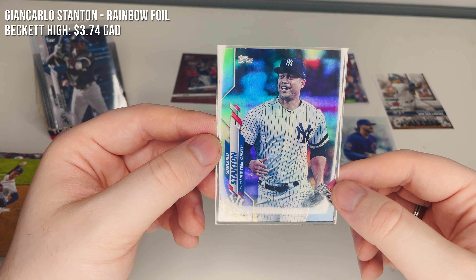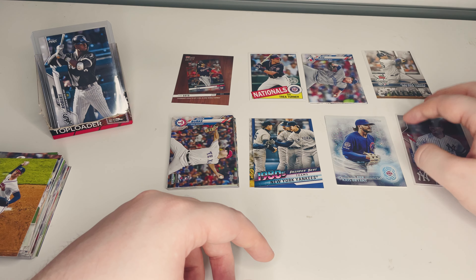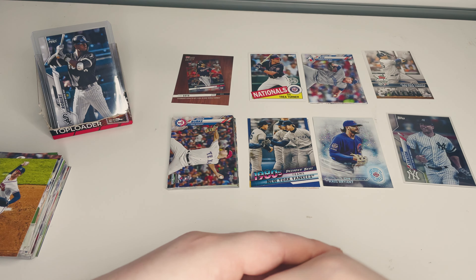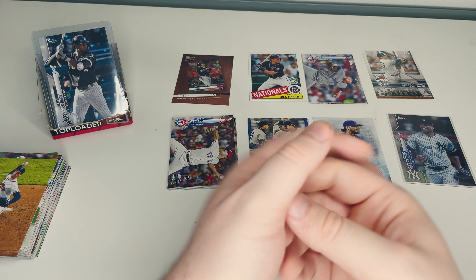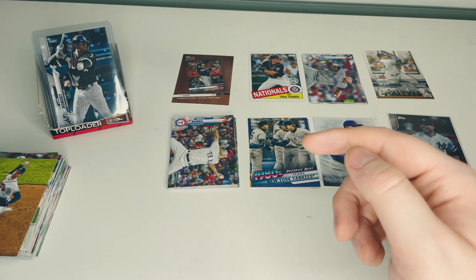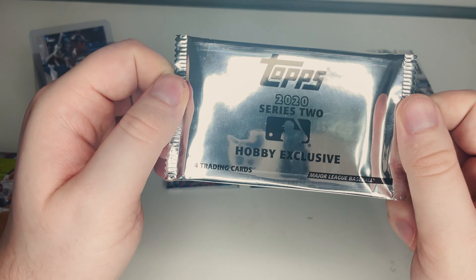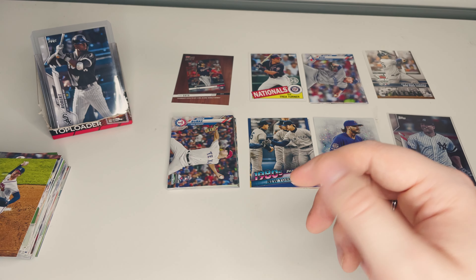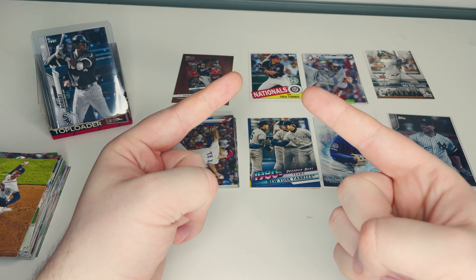And of course the home run challenge Gleyber Torres — not fancy on its own, but super worth it during the season. And finally the really good-looking rainbow foil Giancarlo Stanton — we'll let you know the price on that one if it's a big hit. Thank you so much for watching, guys! Make sure to like, subscribe, and hit notifications for parts three and four of the 2020 series hobby box opening. In part four we'll open the hobby exclusive silver pack — you won't want to miss it! My name's Kevin, thanks for watching Canadian Card Pickers, see you next time!